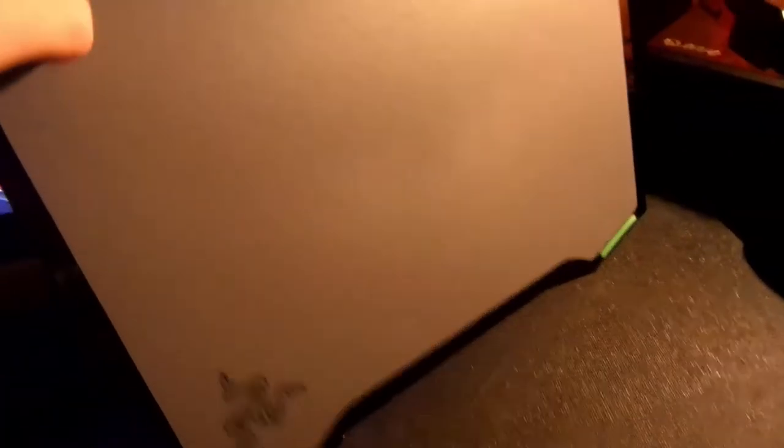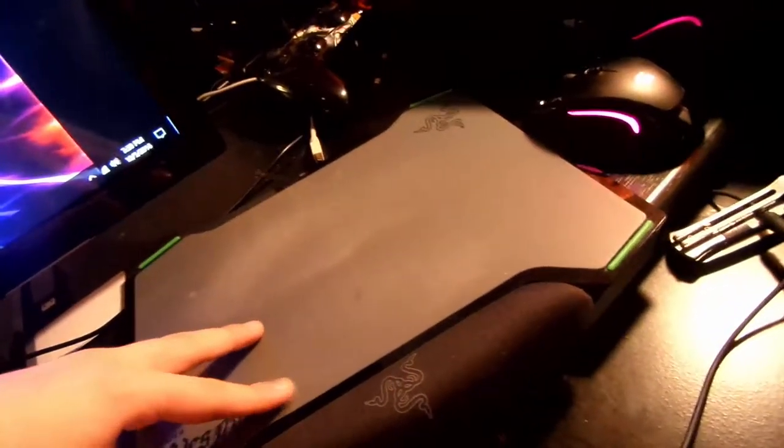Then the other side is more rough, like you can see it. I've used this side more. I have a Logitech G300s, or G300s series, with programmable settings and all that.